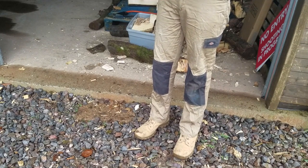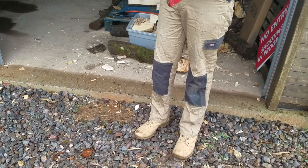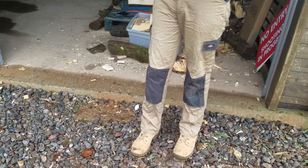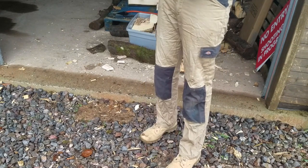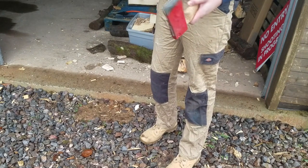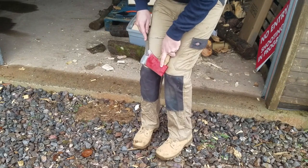I've seen so many posts now of guys with Gransfors Bruks axes they've bought. They've not really had any clue how to use them. They've stuck them in the ground and got generally much smaller chips than this axe has, and they're going, 'Oh, how do I fix this? What file do I use? I'm really afraid of ruining my axe by sharpening it.' In any case, we'll get this back into action.